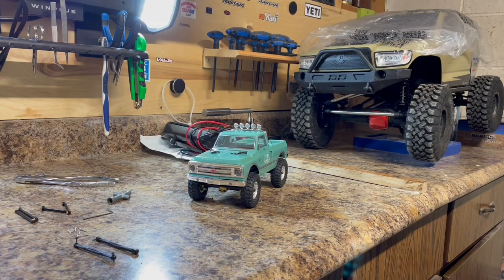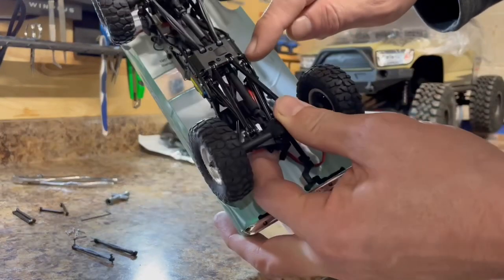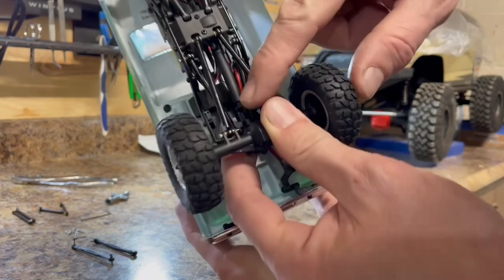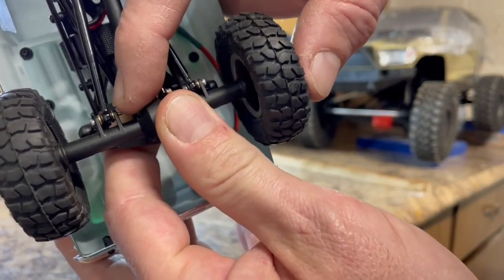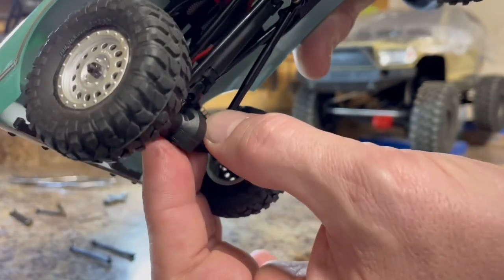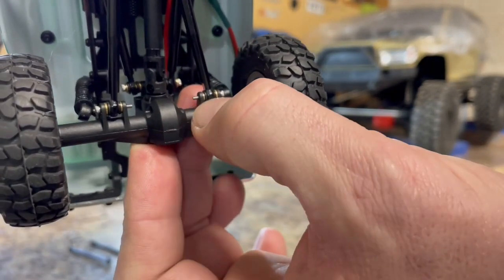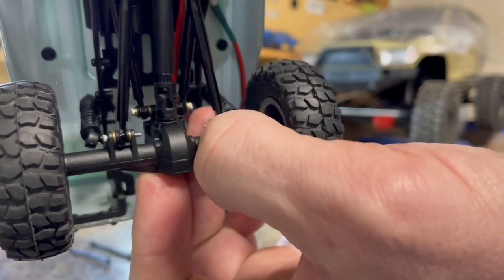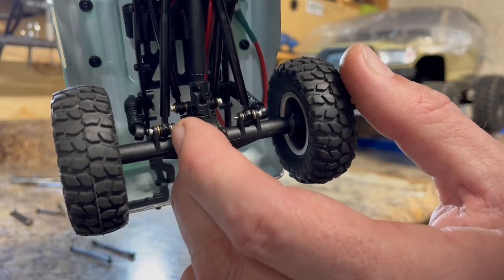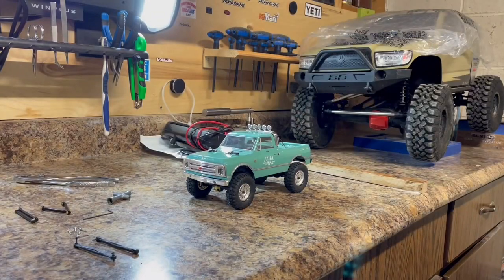For the rear lower links I didn't have to cut any of those screws down. You will notice the ones with longer hardware do stick out a bit, but I can't see them getting caught on anything. I'm going to leave them long — if I ever strip out the plastic, I can put a little nut on the end and hold the link in place. Let's move on to the front.